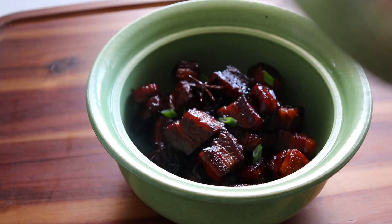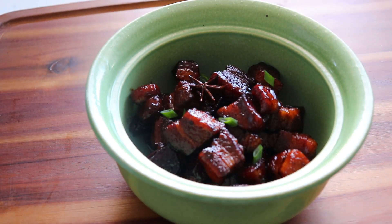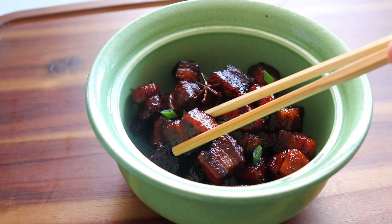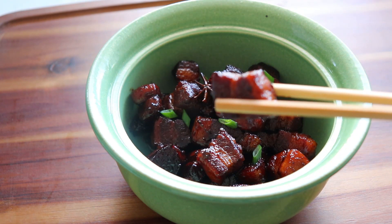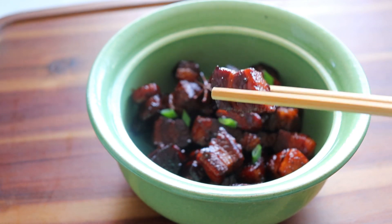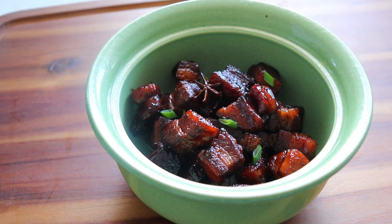Braised Red Pork Belly, or Hong Xiaoru, is one of the easiest and most delicious recipes to make at home. In this video I'll guide you through the secrets of making a perfect version of this dish that's as good as the one served in restaurants. Just follow these easy steps and you will have the perfect Hong Xiaoru.